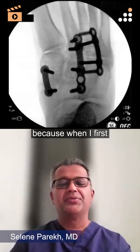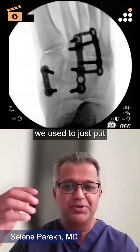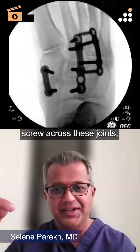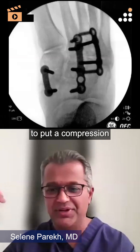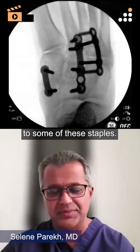It's interesting because when I first started practicing, I remember we used to just put a 1-4-0 headed screw across these joints, and it was always challenging to get the starting hole and then you had to do the multiple steps to put a compression screw across — and then it evolved to some of these staples.